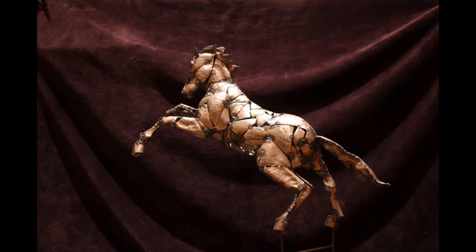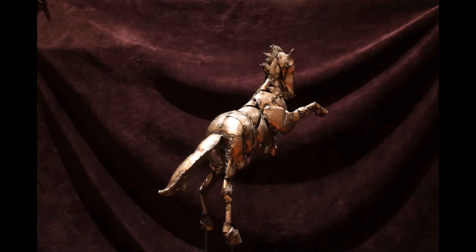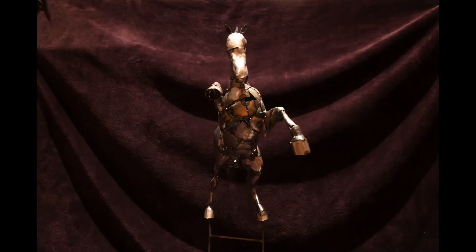Once the study is finished, they will go into exhibition and they will be listed for sale from there.